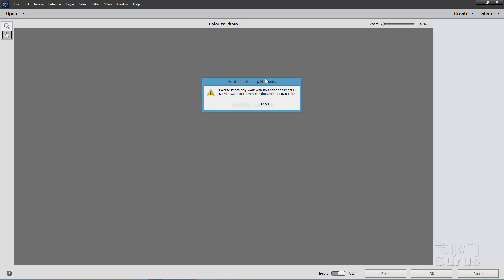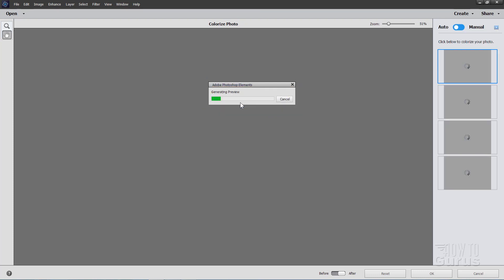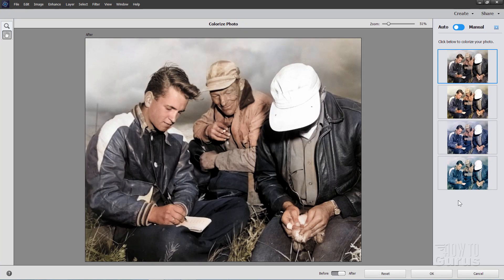It then opens up the Colorize Photo workspace. If your image is not in RGB format, it will ask you to convert that — just choose OK. It will then analyze the image, find the different parts of the picture, and then colorize those, plus give you four different choices on the right-hand side. There's a kind of muted color, there's a more vibrant color right down here which I usually like better, and then a couple of cooler ones — two warm choices and two cool choices.